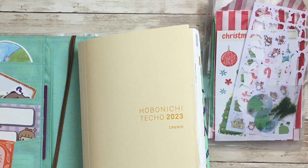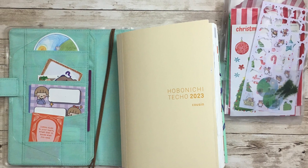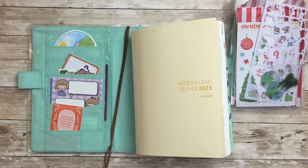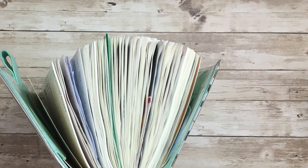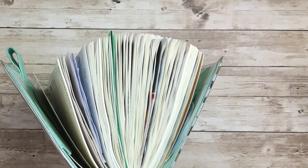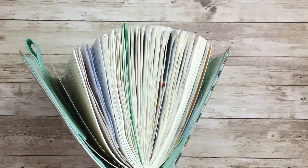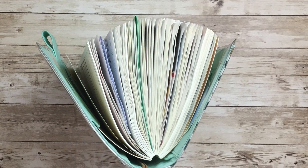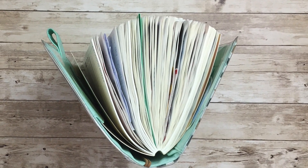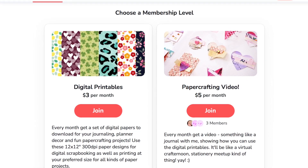So that is my Hobonichi A5 Cousin for 2023. Basically when we have downtime after the holidays, I'm going to fill it all in. I just wanted to show you how chunky it is already, but I'm going to add like another three months — probably not every single page a photo, like every other. And that's it, so just wanted to share that with you. If you're watching this before the holidays, I hope you have a wonderful time with you and your family.